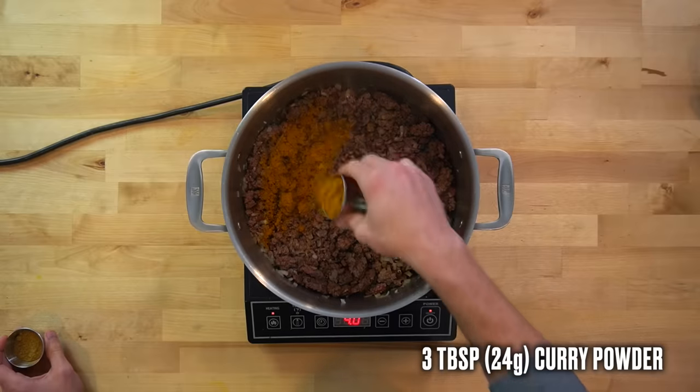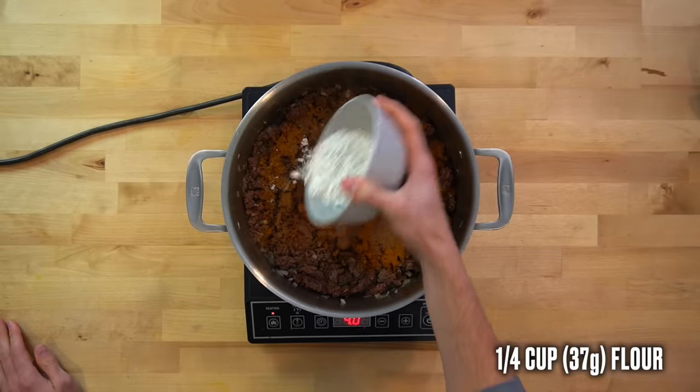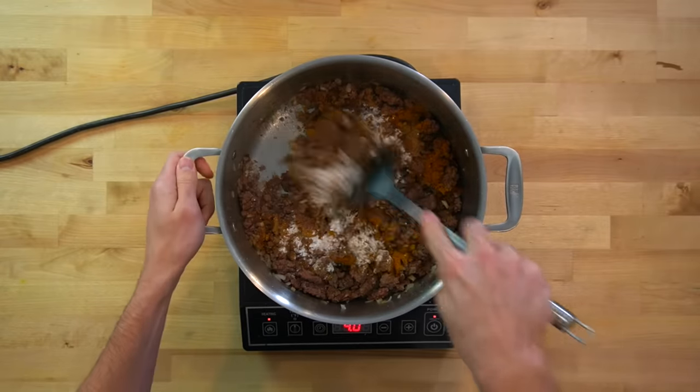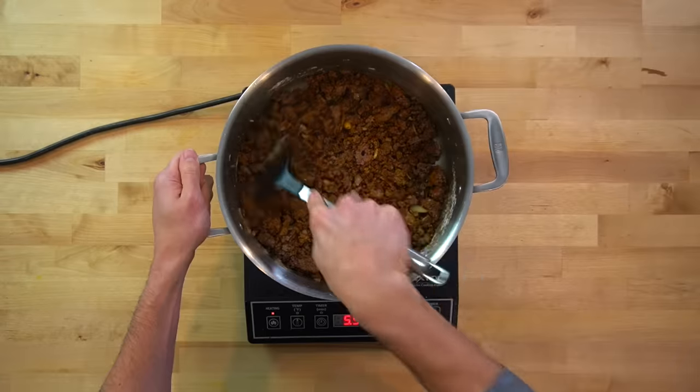Next, add in 3 tablespoons or 24 grams of curry powder and 2 tablespoons or 16 grams of garam masala. Then dump in 1 quarter cup or 37 grams of flour. Traditionally in Japanese curry you would start by making a roux out of butter and flour, but seeing as we already have a lot of fat from the beef and to keep things simple, we're going to do it this way instead.